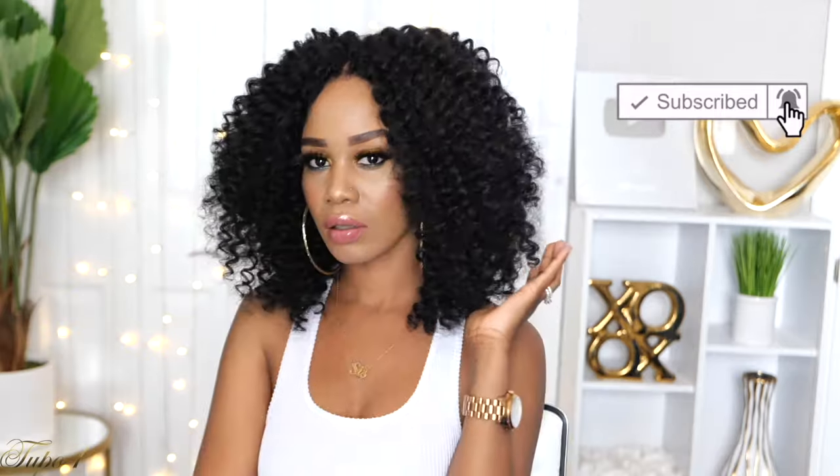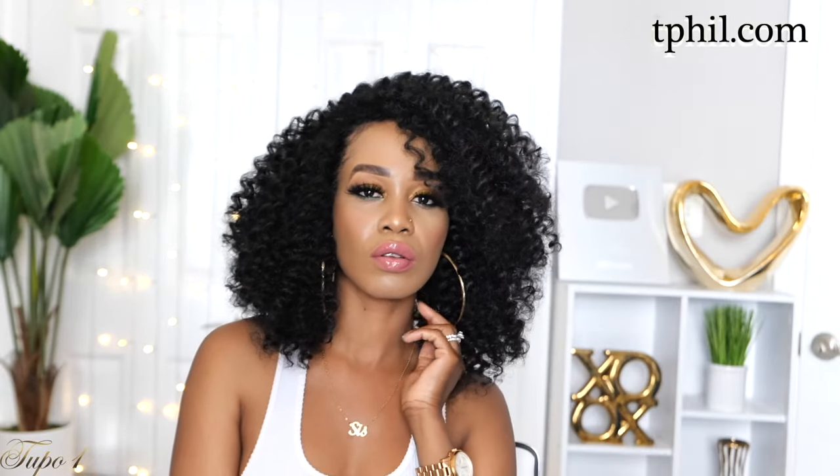Thank you guys so, so much for watching. Please subscribe to your girl — we are moving. Make sure you share this with your cousin, your bestie, your mama, and your aunt, because sharing is caring. And I will catch you guys in my next one. Bye!